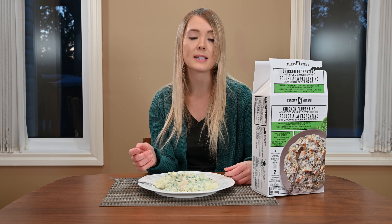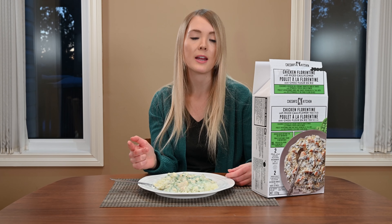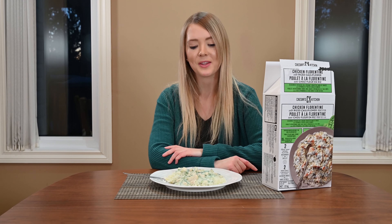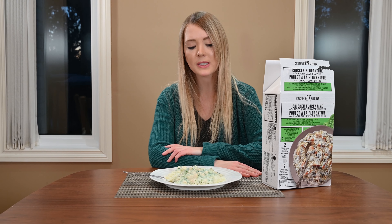I found this in the freezer section at Costco and I paid $14.79 Canadian for the entire box. This is certified gluten free and also has chicken that has been raised without the use of antibiotics. In the box you get two trays of riced cauliflower and two trays of chicken and sauce.